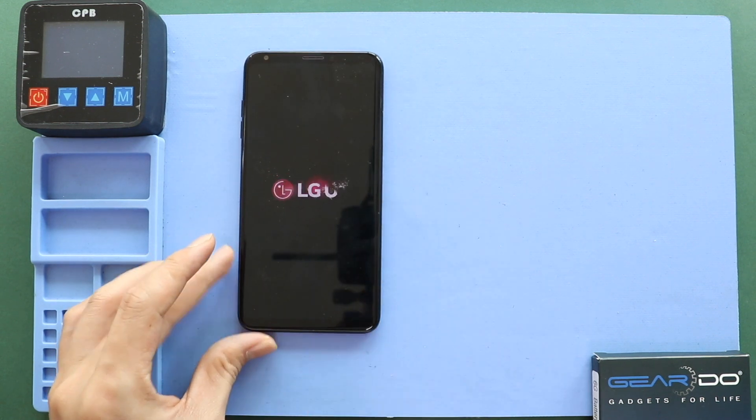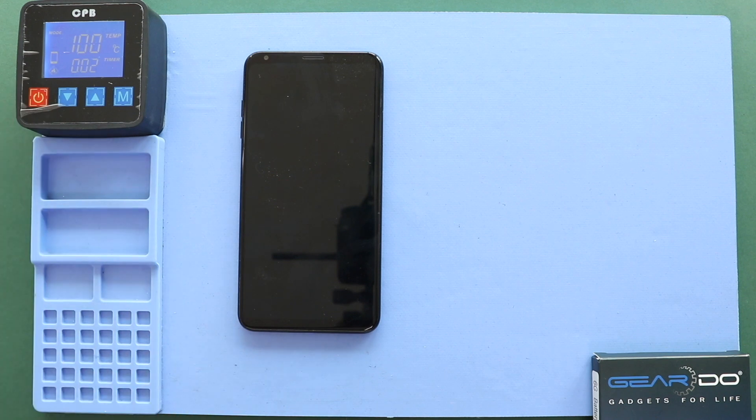First, turn on the phone and take off the sim tray, then remove the back cover. To remove the back cover, heat gently around the back cover edges until the paste adhesive becomes soft. For this, we are using a heating pad. Place the back cover on the heating pad and select the mobile phone heating option and leave it till it completes.